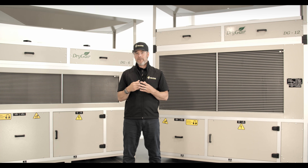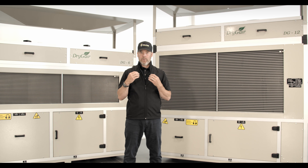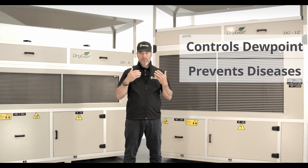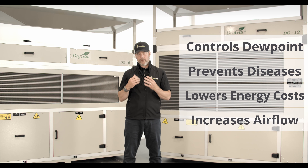Dry Gear's dehumidification philosophy is distinct from the competition. And once you understand the importance of the dew point, you will understand why Dry Gear is the grower's choice when it comes to choosing a dehumidification tool that controls the dew point, prevents disease, lowers energy costs, and increases airflow throughout your greenhouse.